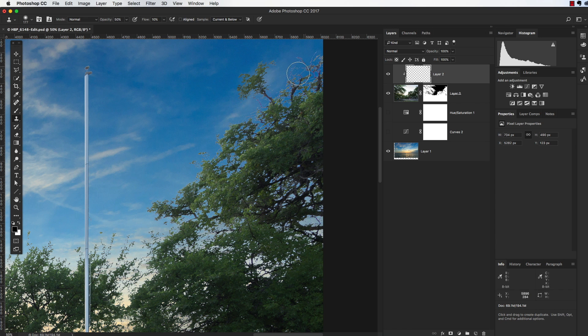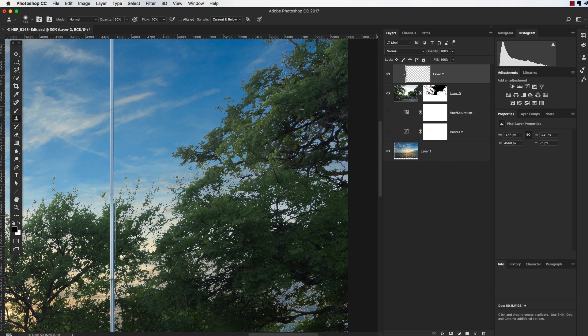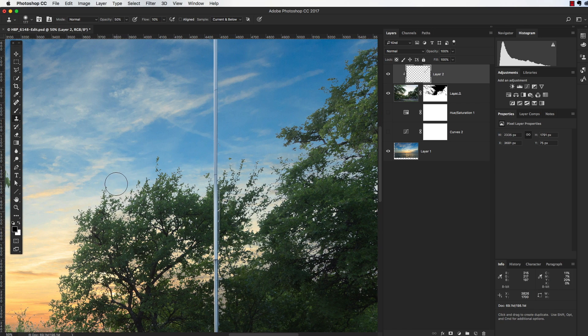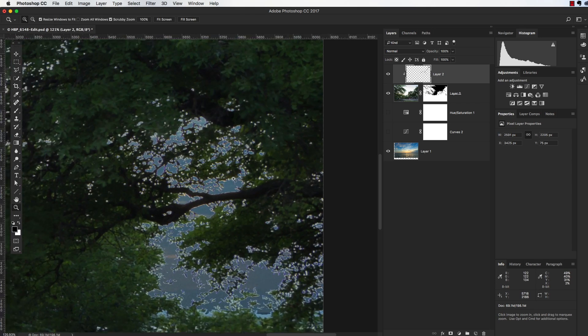With 'Aligned' checked, every time I lift the brush it samples the same area no matter where I paint, which is what I want — I don't have to keep re-sampling. I'm going to change my sample point to a lighter area and just paint. I'll go around and get rid of anywhere I see white fringing. If I zoom in here where it's bad, I'm just painting over and over with the Wacom tablet.